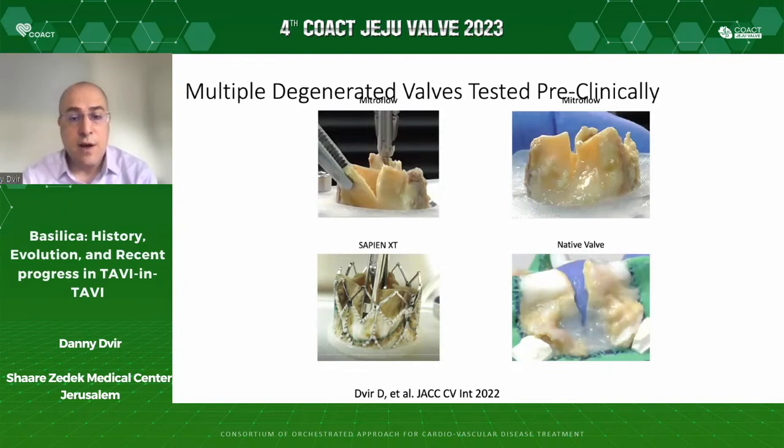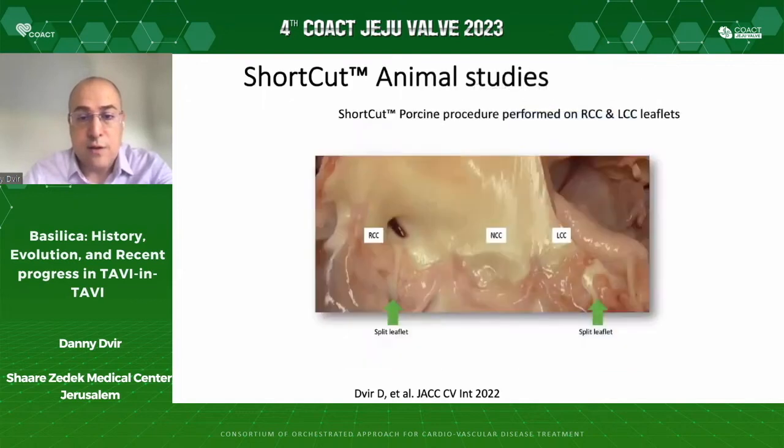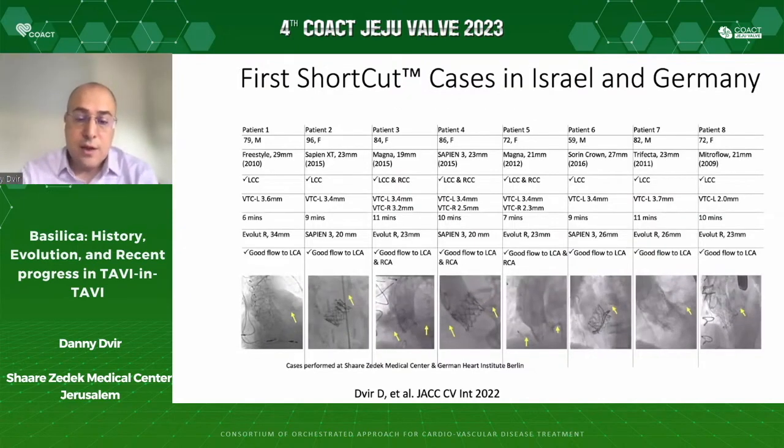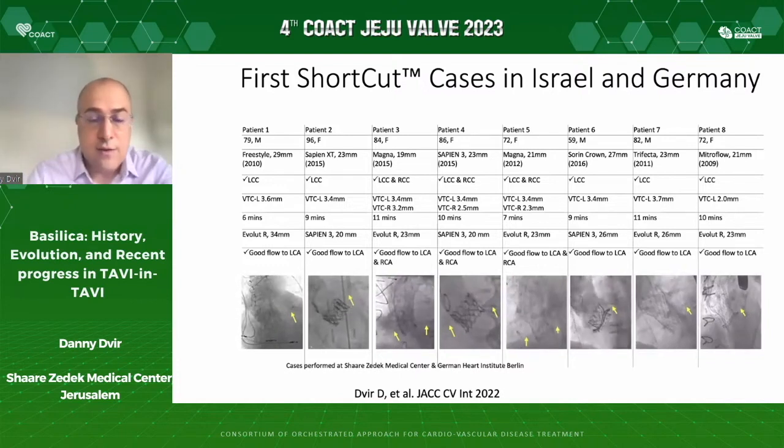These are different valves that we tested with Shortcut. This is an animal — porcine — evaluation of splitting right and left native cusps. We recently described, less than a year ago, the first eight cases performed with Shortcut. Nowadays there are more than 50 procedures performed. We are very pleased with the results of the Shortcut device, even in very old and sick patients — patient number two was 96 years old, and some cases were quite extreme.